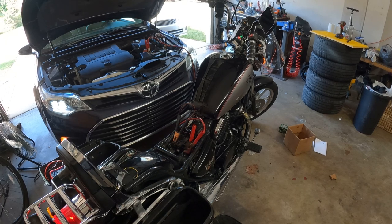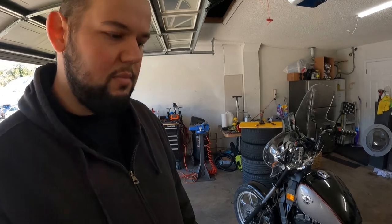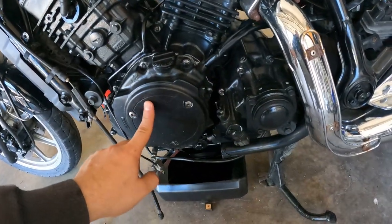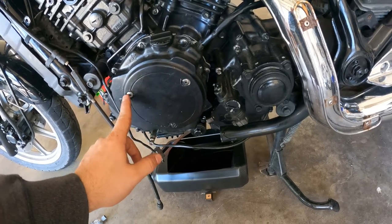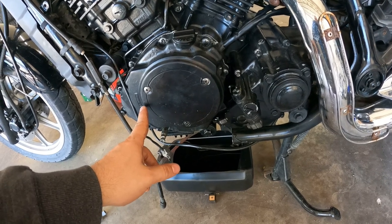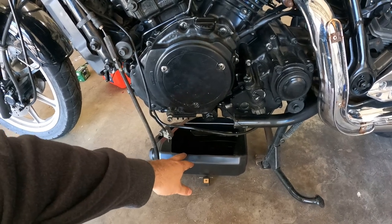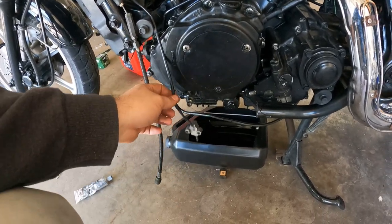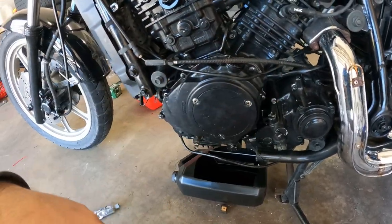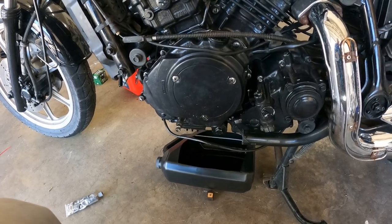I think I found what the issue is with the bike. These coils I installed — I believe I need to switch their places because the bike is off timing. I think that's what's going on. So I'm going to drain the oil into a clean container because I'm going to reuse it — it's brand new oil, no point throwing it away. Then I'll swap their places and see if the bike starts.